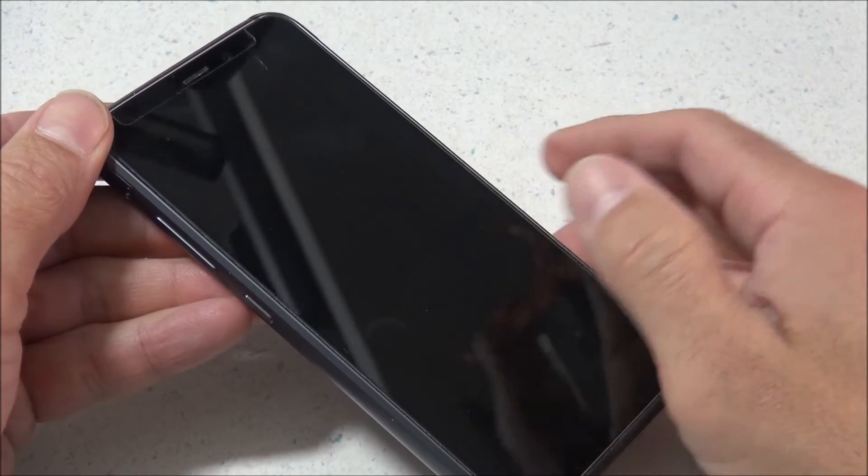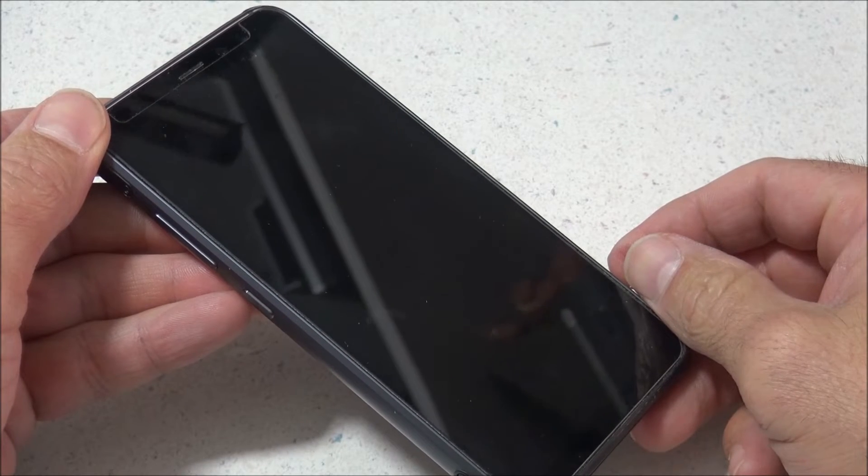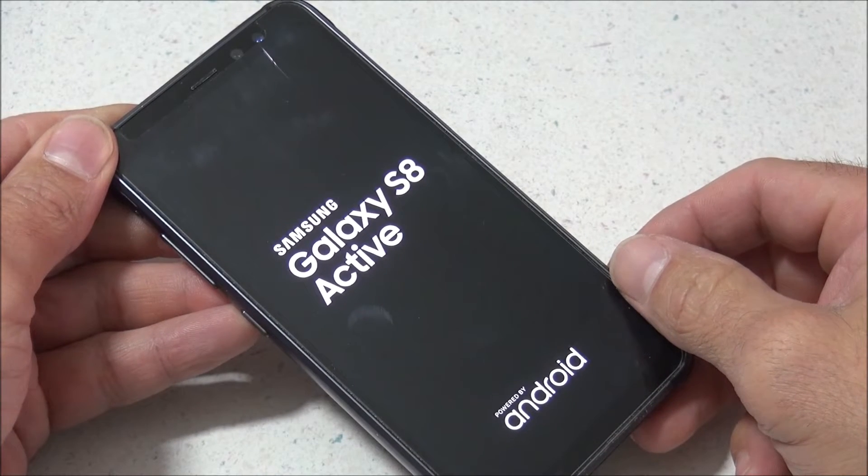At the end of that 10 seconds, I did have a vibration feedback. You may or may not have that happen with your phone. So now my phone is rebooting, and it looks like my phone is back to normal.